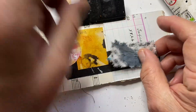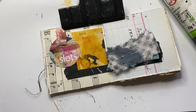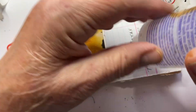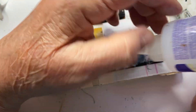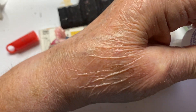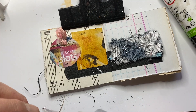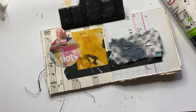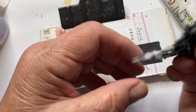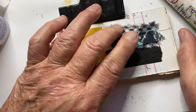I'm going to put them down with Fabri-Tac. Fabri-Tac is a really tight glue, but sometimes it makes a terrible mess. Turn it around so that the glue is on the bottom, put it down, and press it down.